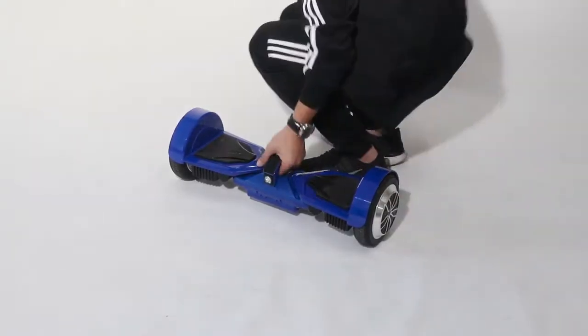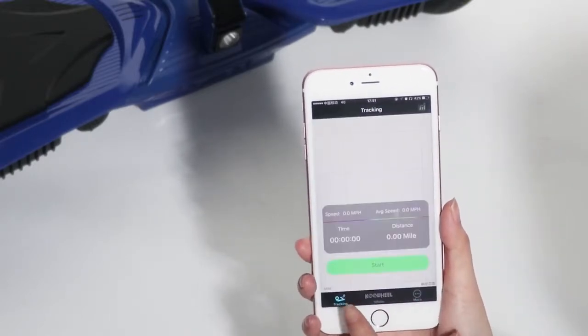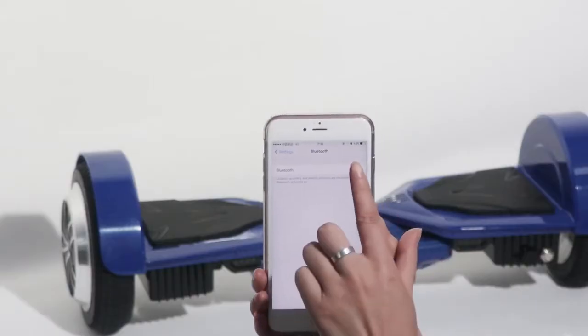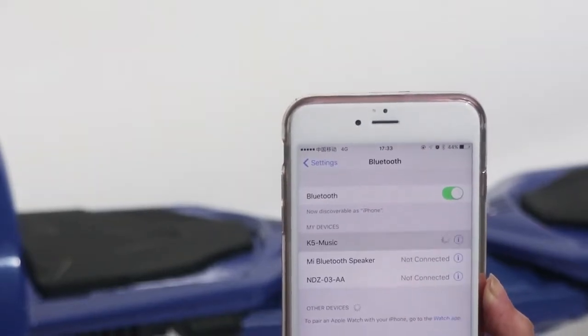One grip on the board, easy to carry. Download app to track your riding. Connect the Bluetooth and enjoy the music freely with dual speakers.